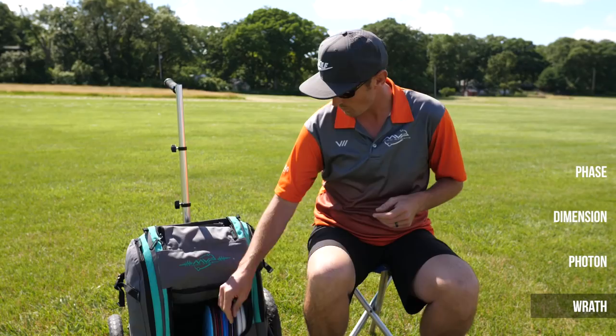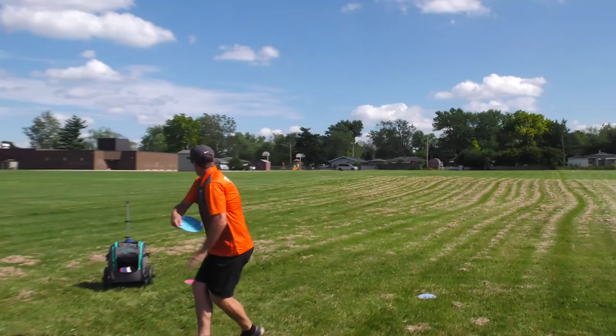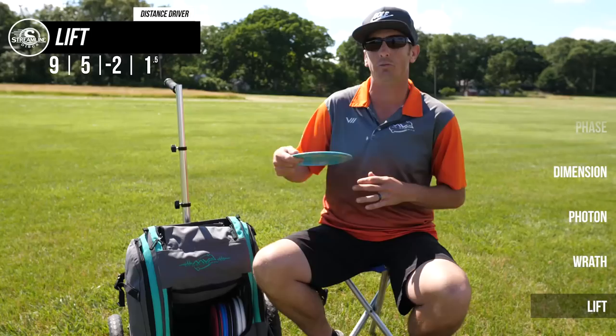The last two drivers in the bag are my understable drivers. First we have the Streamline Lift in the cosmic neutron plastic. This is a new disc in my bag and it is amazing — it's not as understable as the numbers quite make it out to be. I find it really has a nice overstable finish at the end as long as you don't put an extreme anhyzer on it. It's really become a go-to fairway driver for me backhand.